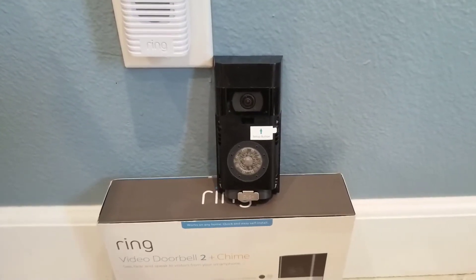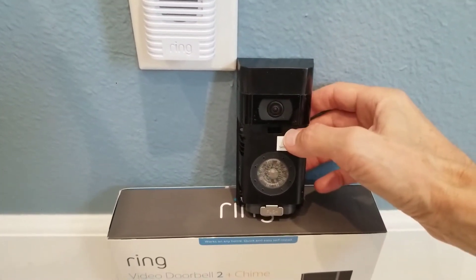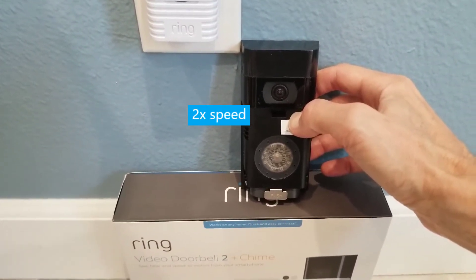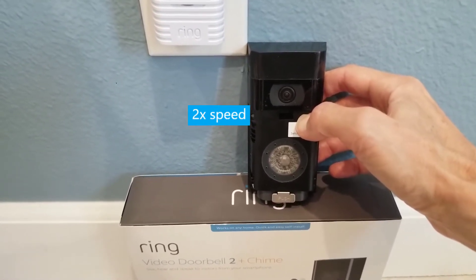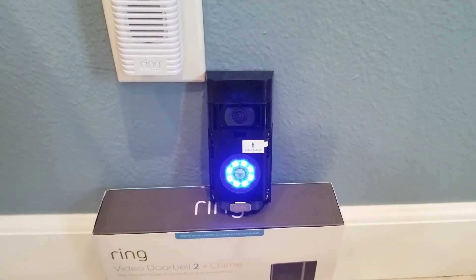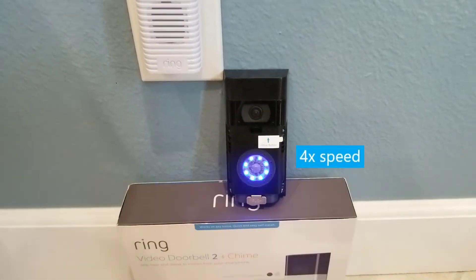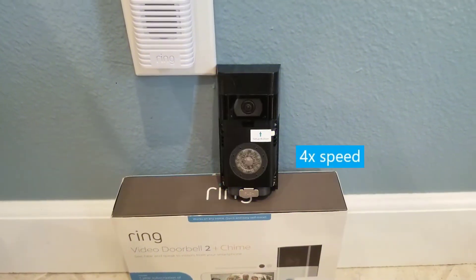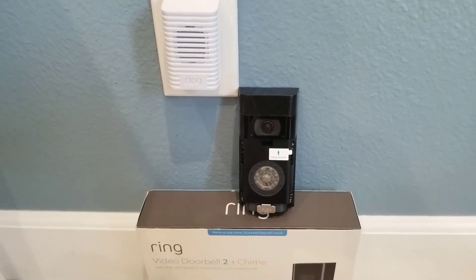Now I'm going to factory reset the Ring doorbell by holding the setup button for 15 seconds. I let go. Now it should blink blue for about 30 seconds. Then, once the blue light turns off, it's factory reset. The devices are now factory reset.